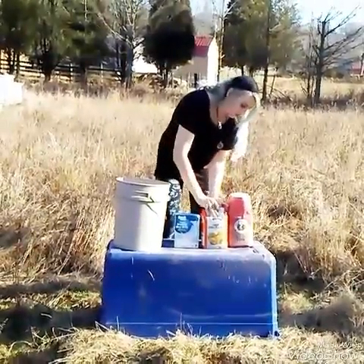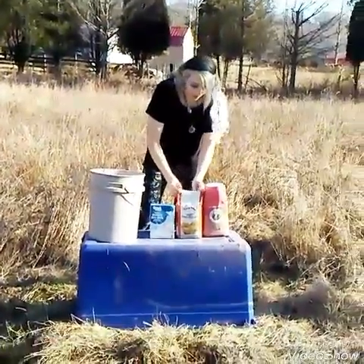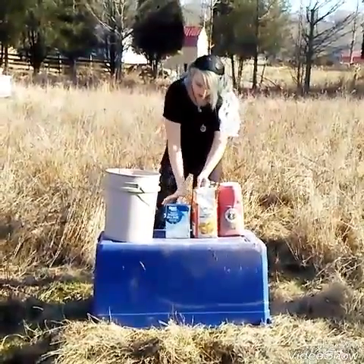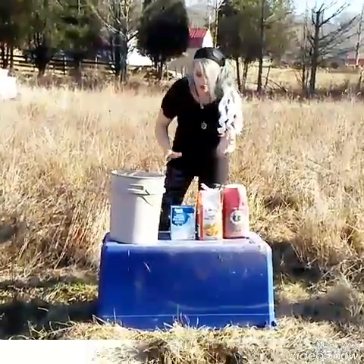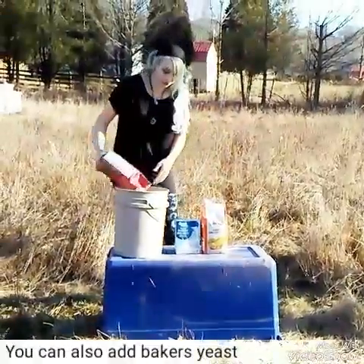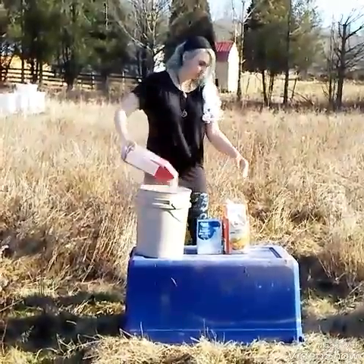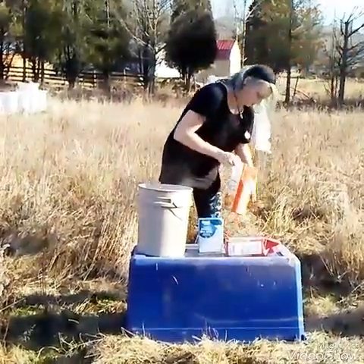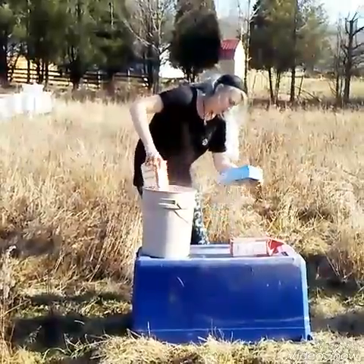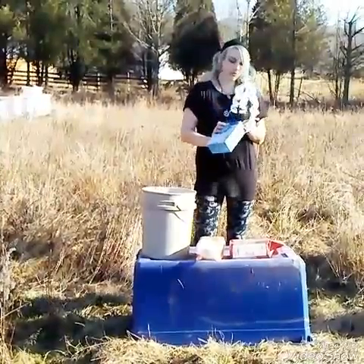For a pollen replacer we're going to use a bag of whole wheat flour and a bag of cornmeal, and then we also have powdered milk. You just mix it up in a bucket, stir it up with your hand, and that's all they need. Equal parts flour and cornmeal, about 10 ounces of the powdered milk.